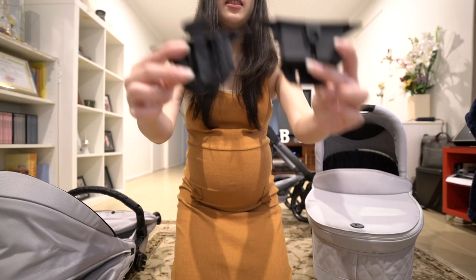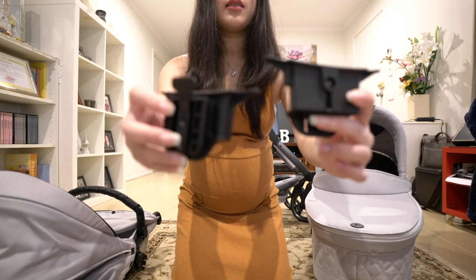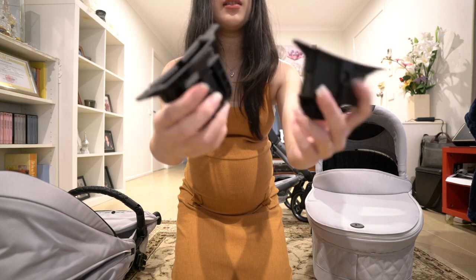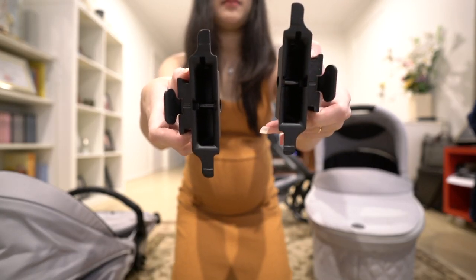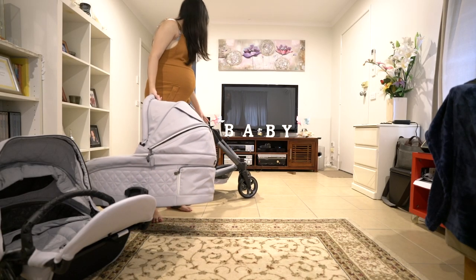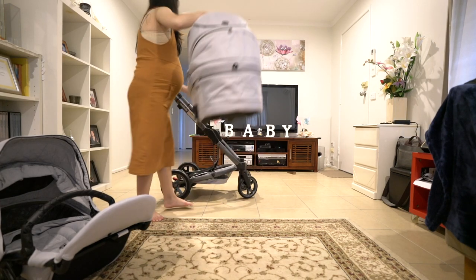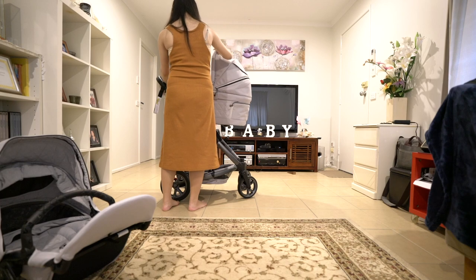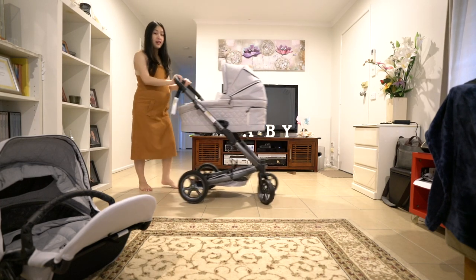That's what the adapter looks like. You just place them in on both sides. When putting on the bassinet, you just need to put in the two adapters and pop it back in — you will hear a click, which indicates that it's in.